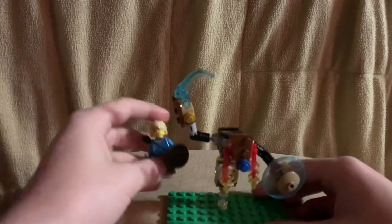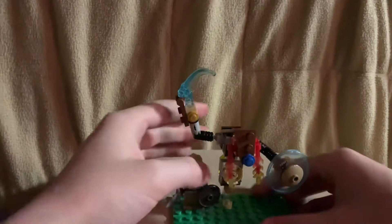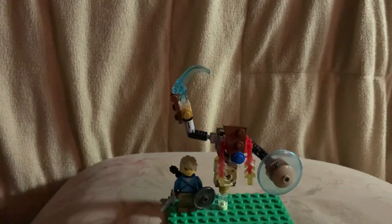Put him back on the stand and put him next to a minifigure. Here he is next to Link.